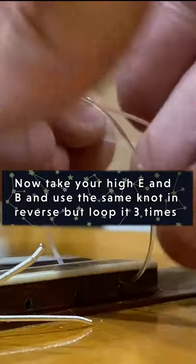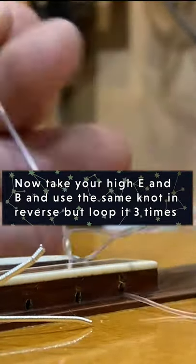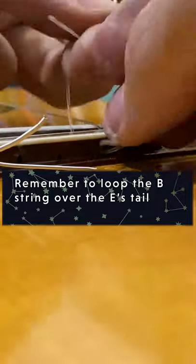Now take your high E and B strings and do the same knots, but in reverse, wrapping the string to the right. Put three wraps on these knots instead of just one.